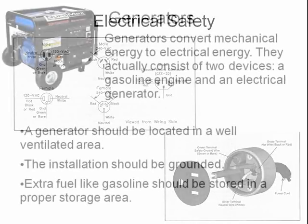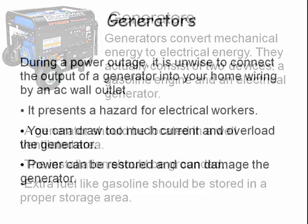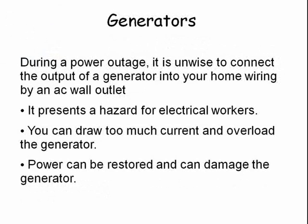If you are using a generator, be sure to locate it in a well-ventilated area. The generator should be well grounded and extra fuel should be properly stowed. Be sure not to connect the generator directly into your house wiring — doing so would be a shock hazard to a repair person working on the feed line during a power outage. You would also probably inadvertently overload the generator trying to feed the entire neighborhood, and the generator could catch fire or explode when the power comes back on.